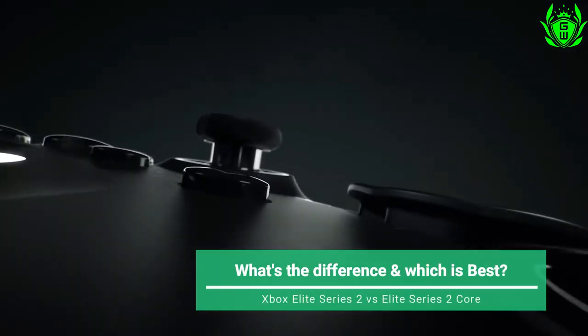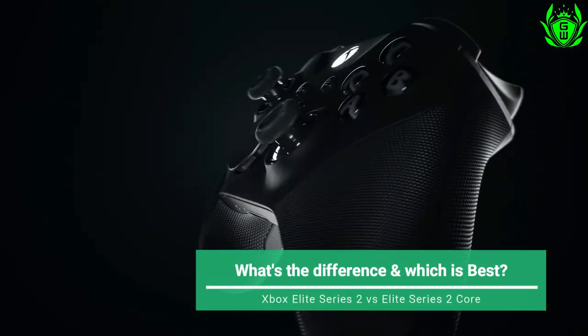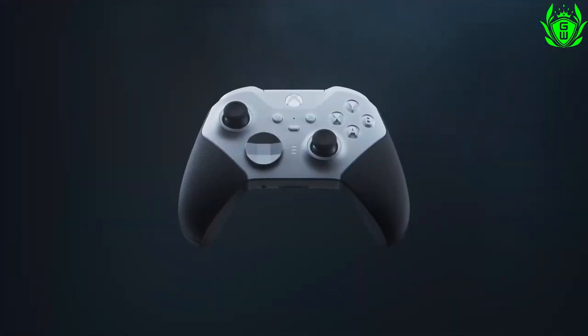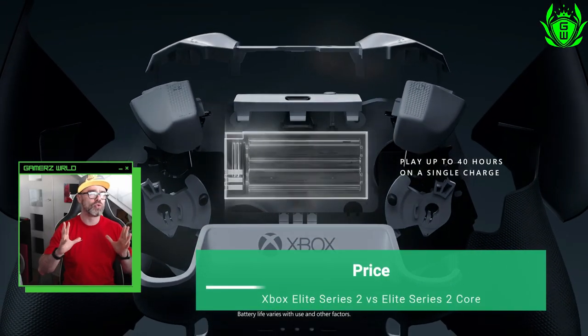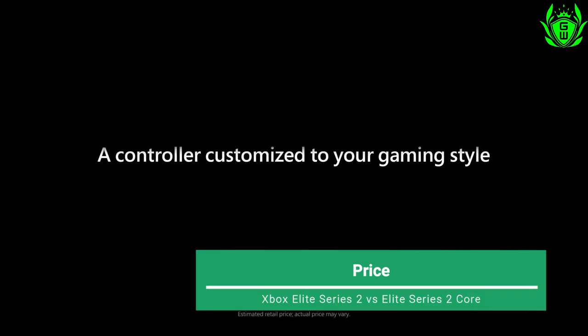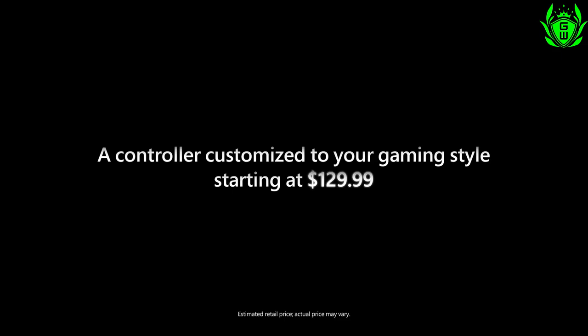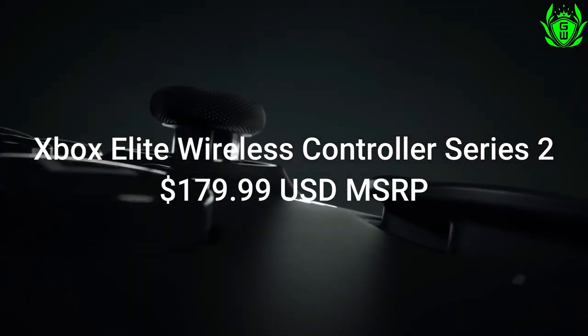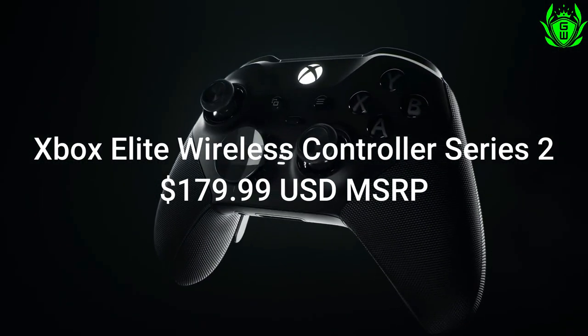So what is the difference between the Xbox Elite Series 2 controller and the Elite Series 2 Core? The Core controller is a good bit lower in price, since it only costs $130 US dollars compared to the $180 US dollars price tag for the full Elite Series 2 controller.